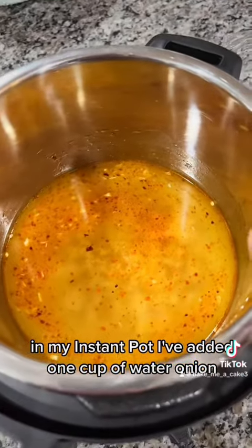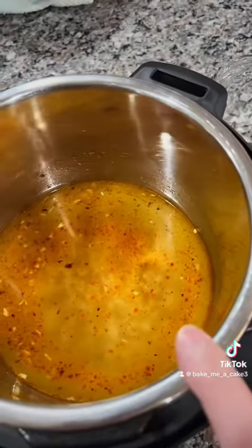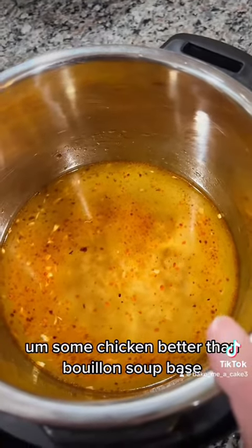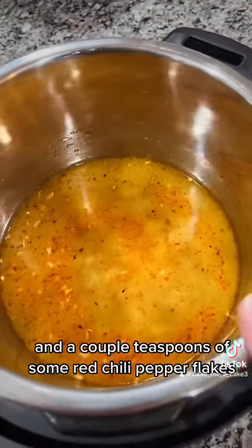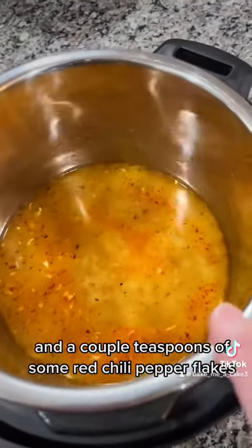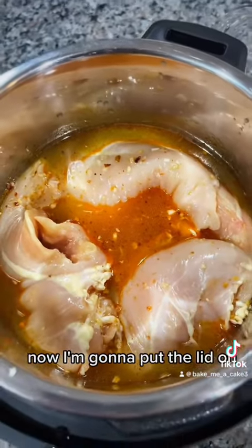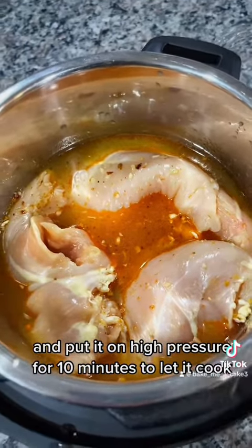In my instant pot I've added one cup of water, minced onion, minced garlic, some chicken Better Than Bouillon soup base, and a couple teaspoons of red chili pepper flakes because I want it a little spicy. I've added four chicken breasts, now I'm going to put the lid on and put it on high pressure for 10 minutes to let it cook.